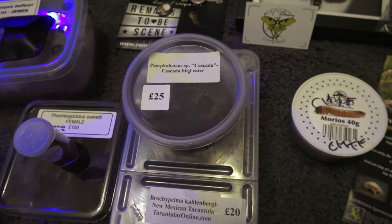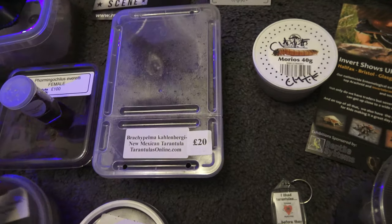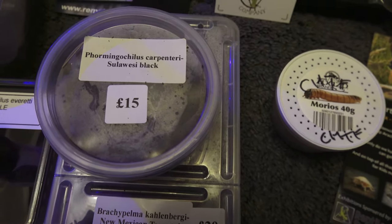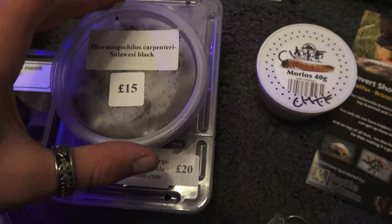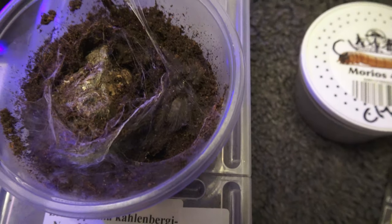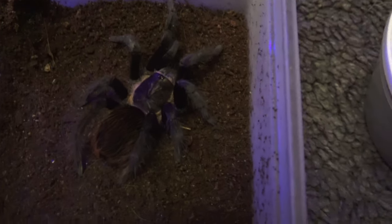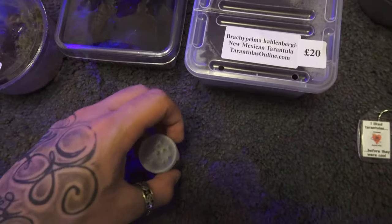We also got another spider that was on our list and again I didn't see any other store have these — this is the Formosopelma oculus carpentieri, which is the Sulawesi Black. I hope I'm pronouncing that right. Let's take a look at this little guy — these are absolutely beautiful. I'll pop a picture of an adult on the screen. This is the Brachypelma kahlenbergi.